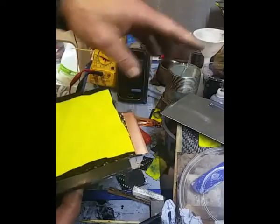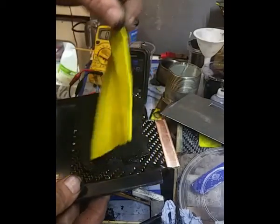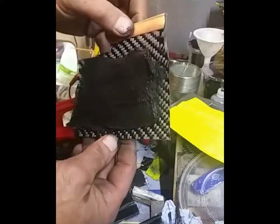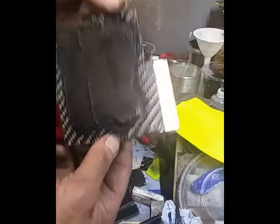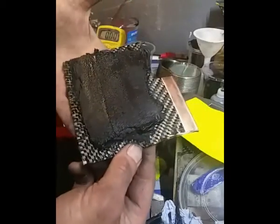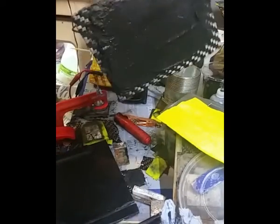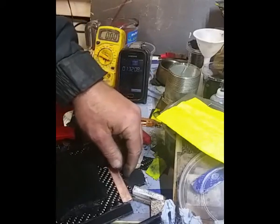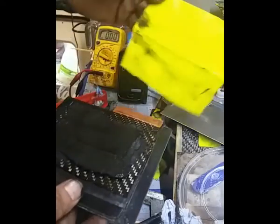I'm going to stick to this particular separator material for now. I've just spread some of my new spongy foamy activated carbon on there — it's a bit slapdash but it's not going anywhere, it's staying there. It's pasty, which is exactly what I wanted.